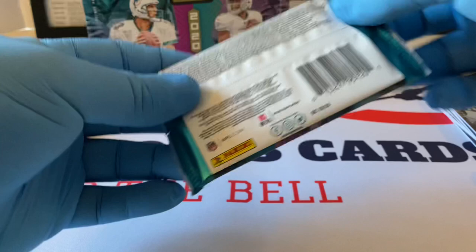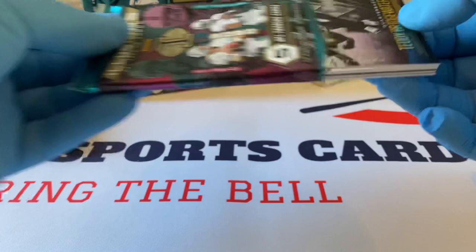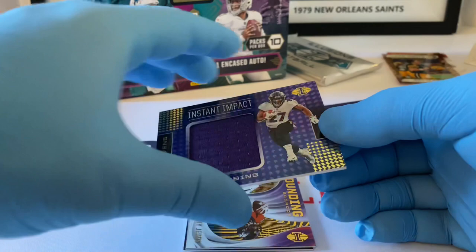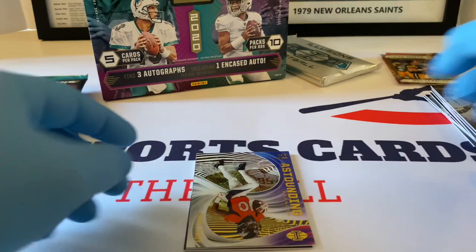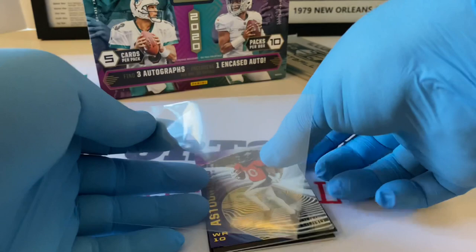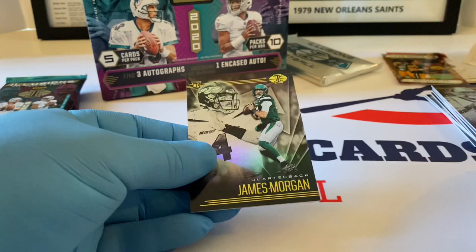My kids weren't with me — I talked to them at the end of the night and they said did you see that play, I said yes, not live, because the Steeler game was on here in Pittsburgh. Teddy Bridgewater. Instant Impact — this should be a patch — JK Dobbins, it's a nice one for the Ravens, not numbered. Jared Judy — that's very nice, Astounding, very nice card right there. Chase Young — let's see what's going on with him for the Washington Football Team.